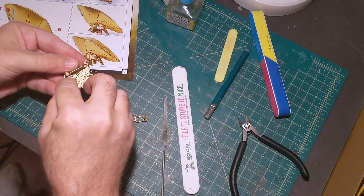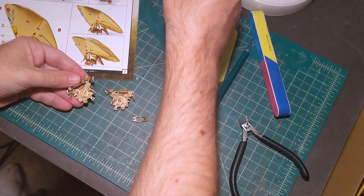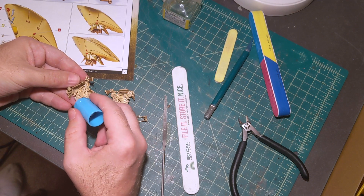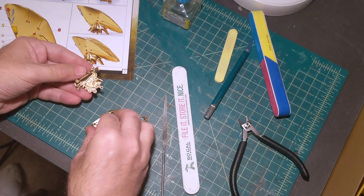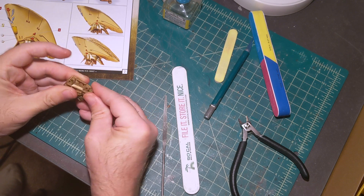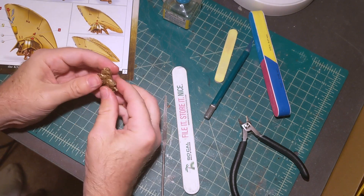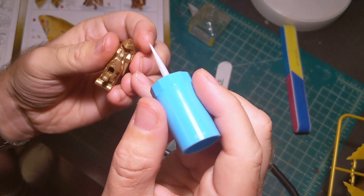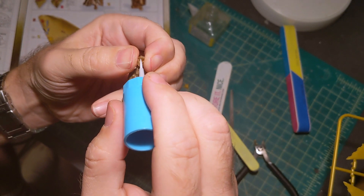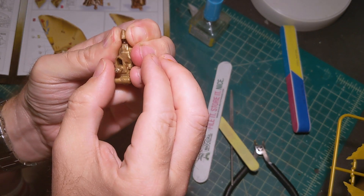Now that I've finally gotten the small pieces in place, I'm going to use my cement to put everything together. I like to use thin cement — I'm using Mr. Cement S here, but it's basically the same as Tamiya Extra Thin. I'm going to add a little extra cement to this seam because it didn't seal as tight as I would like. This part is going to be visible so I'm going to have to putty it a little, but I still want it to be as close as possible before I add the putty.